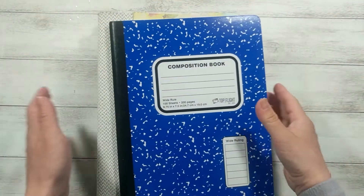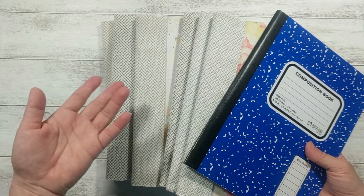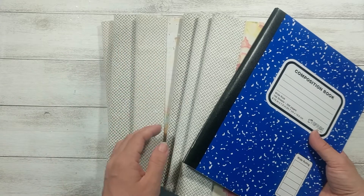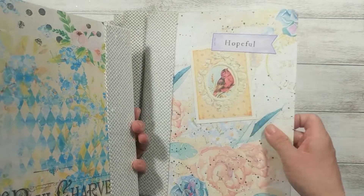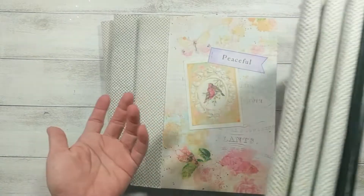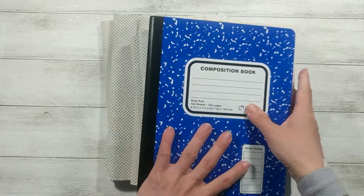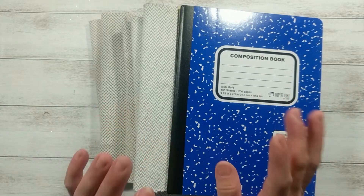So anyway, this is my quick project for my kids' preschool teachers as a Valentine's gift. I just want to let you know that I'm still here. I don't really have time to craft, but I will try to occasionally pop in with a quick project like this. Thank you everyone for watching. Happy crafting. Bye!